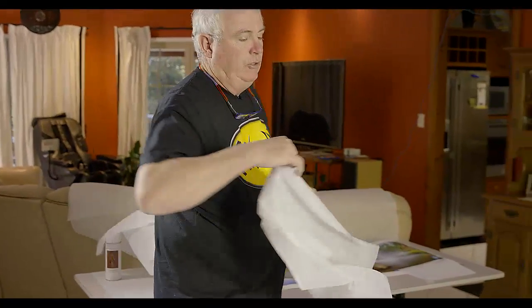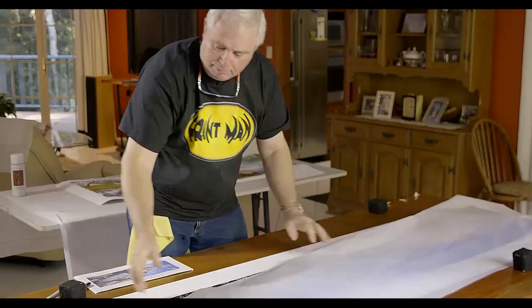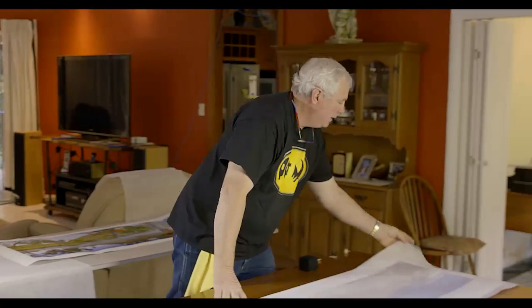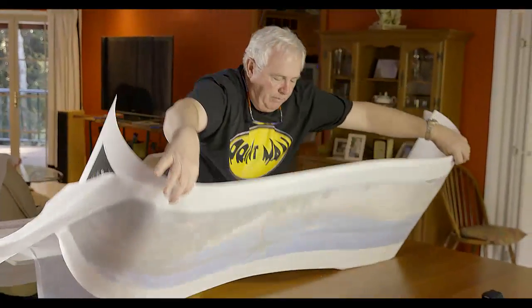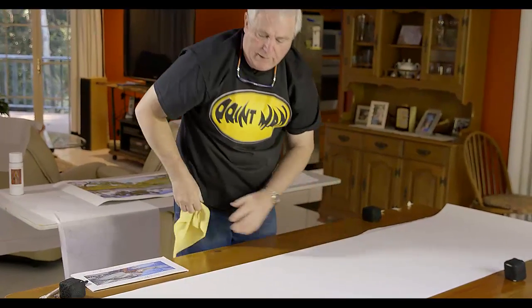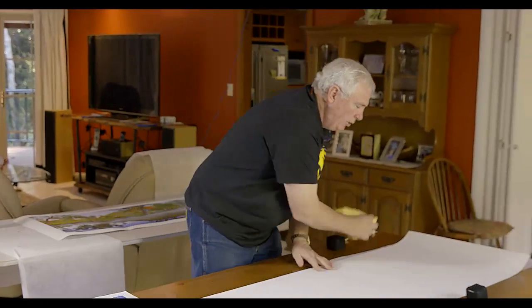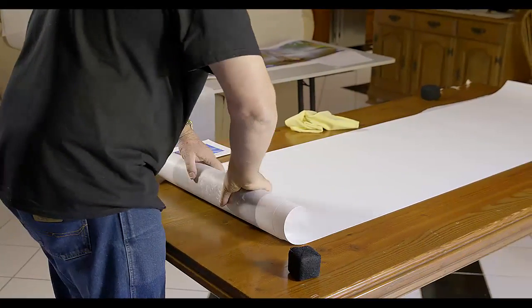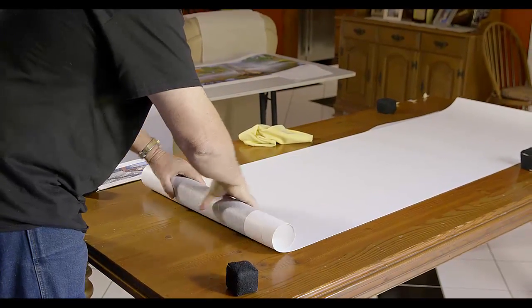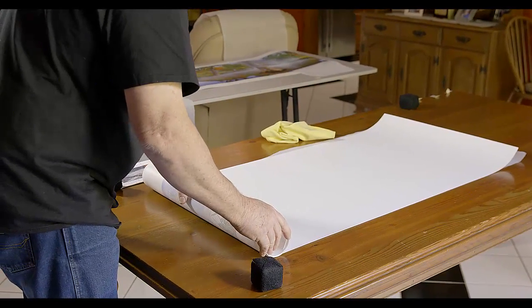You should always have tissue paper on the surface so you don't get scuff marks — any good lab will send prints with this material. Be careful when dealing with this paper not to kink it. I always carry a soft microfiber cloth as well, just to make sure you're not rolling something into the print that's going to mark it. Roll it up — not too tight, just a reasonable size, because you don't want to create too much tension on the print surface.